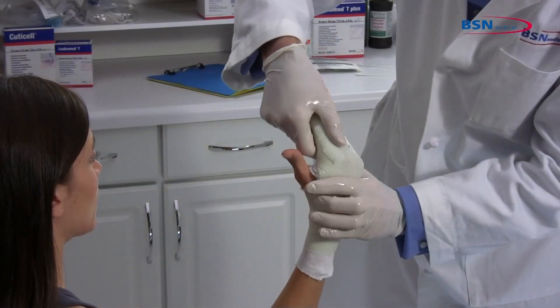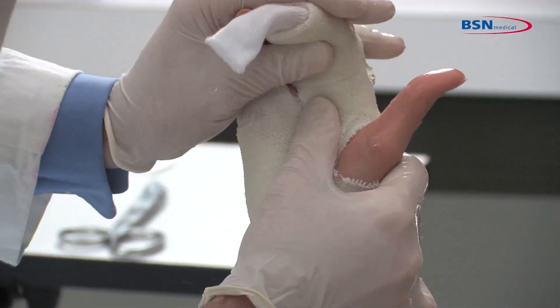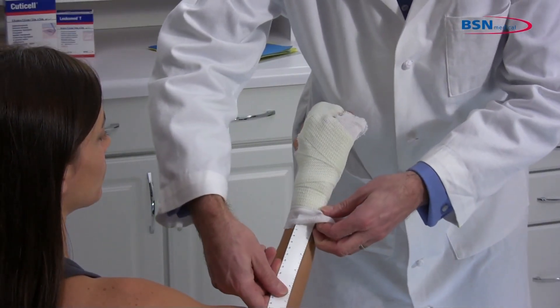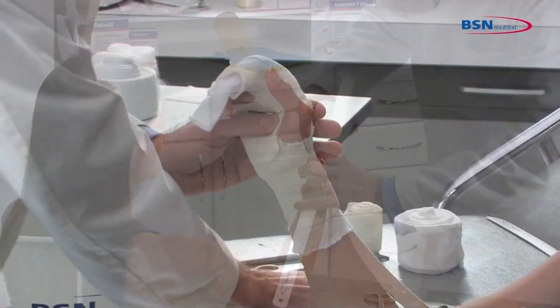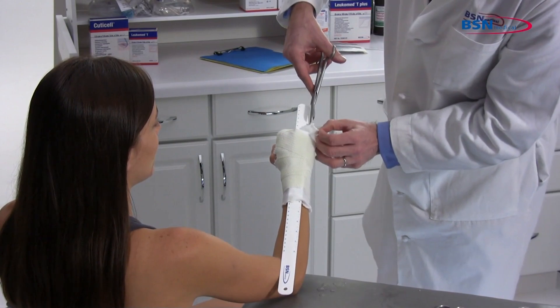Position the second and third phalanges. Before the cast tape fully sets, insert a zip stick along the dorsal surface of the hand. Allow the cast to initially set and cut off along the zip stick.